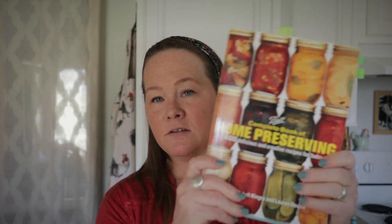The next one kind of goes with that — it's the Ball Complete Book of Home Preserving: 400 Delicious Creative Recipes for Today. This book actually has many of the same recipes as the Ball Blue Book, but it's got a little bit more information and more recipes. It's a great basic guide. If I could only have one canning cookbook, it would be this one. You can find it all over the place — I'll put links below.